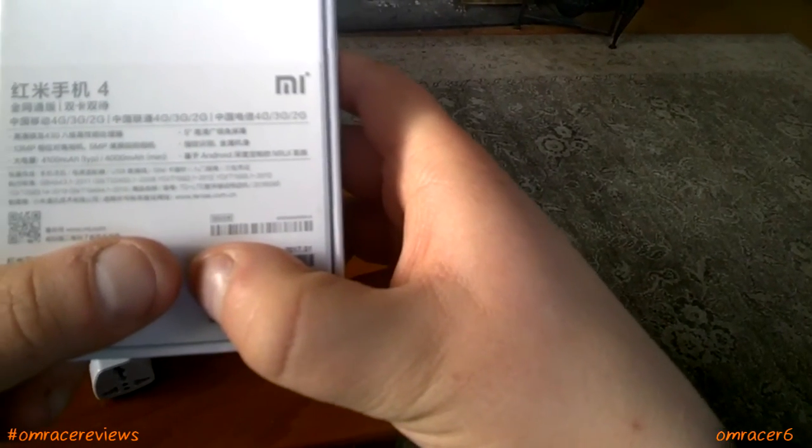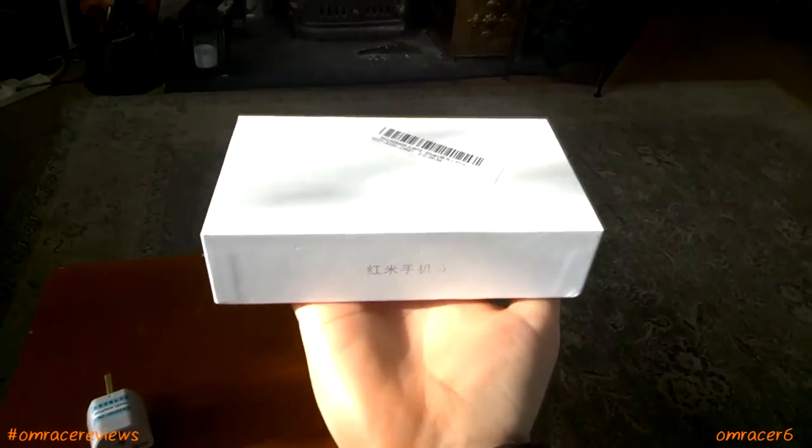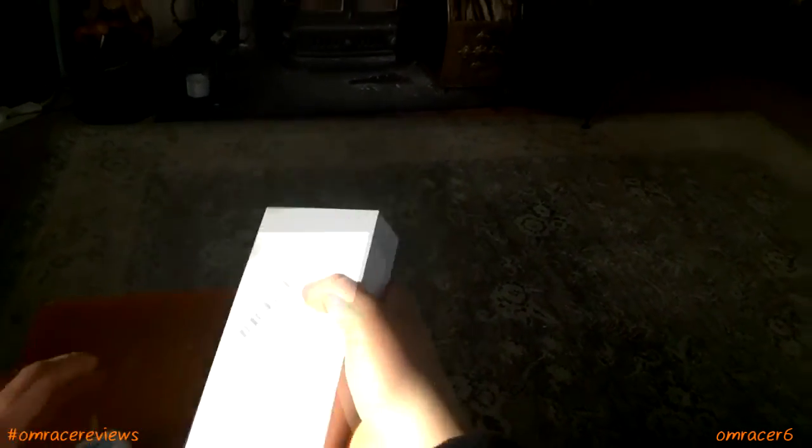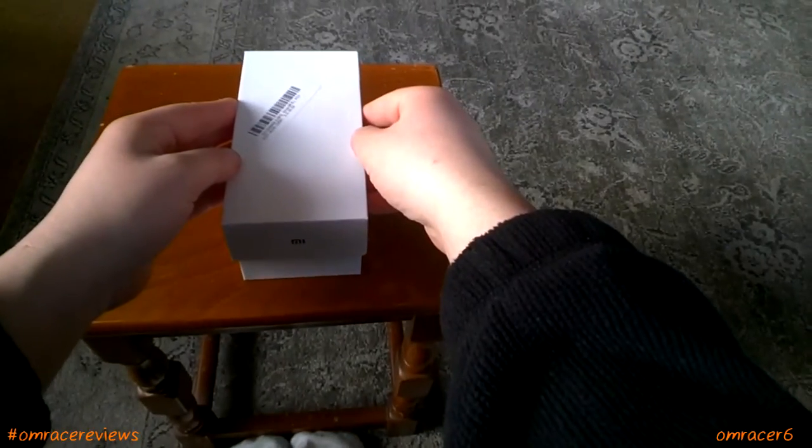There's tenna.com.cn and mi.com in the QR code. It's a simple box overall. And of course you do get a plug, which comes from Banggood. Now we open the box.